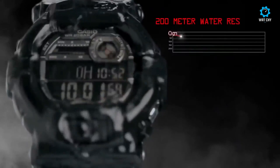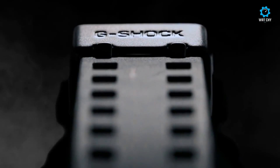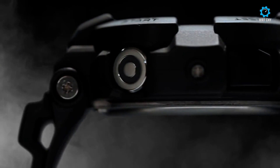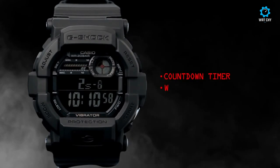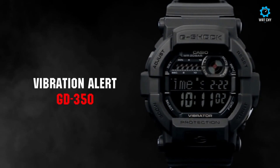The backlight is adjustable for a duration of one to five seconds with automatic activation when you turn your wrist. Other basic functions of the GD350 are stopwatch, world clock, alarm clock, and a battery designed for five years of uninterrupted operation.